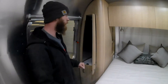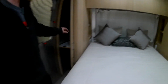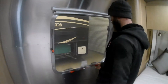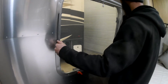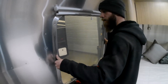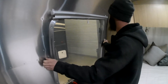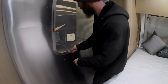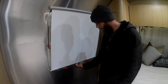You have his and hers closets pretty much on both sides of the bed, with top and bottom storage on both sides. This window on the driver's side of the coach is your fire exit window, and it comes all the way out — it's just a little sticky right now from washing.